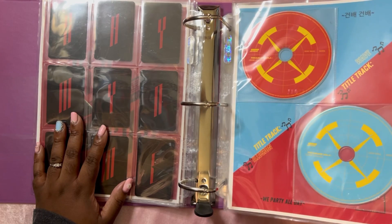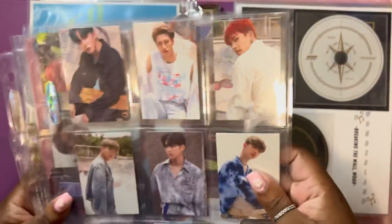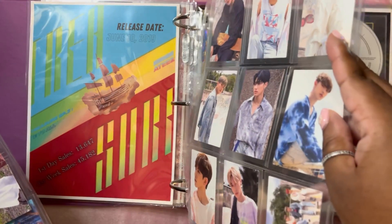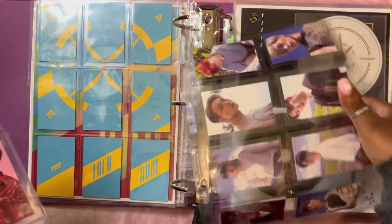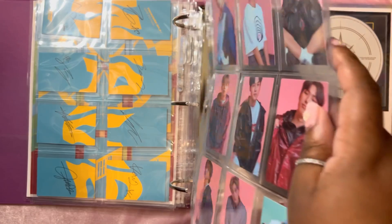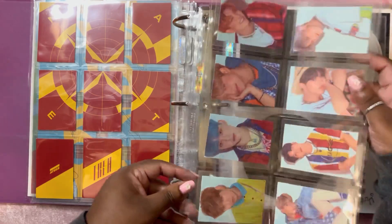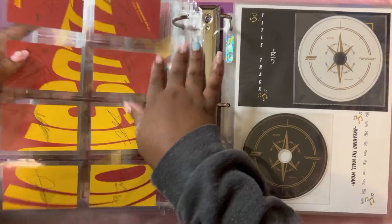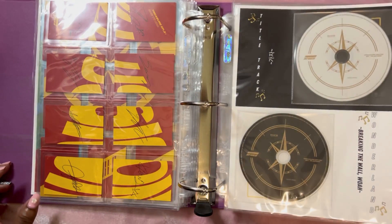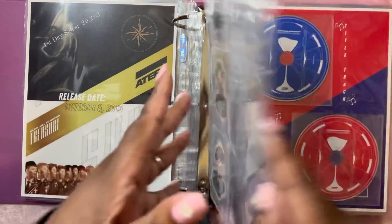EP2 was just the one set — what a time. Then EP3 is when they were like, 'let's have two versions.' So we have the Wave set, and then the Wave pobs — the MMT cards, back when we only had MMT. Then here is Illusion and the Illusion MMT cards. And then we were done with that era and had EP Fin.